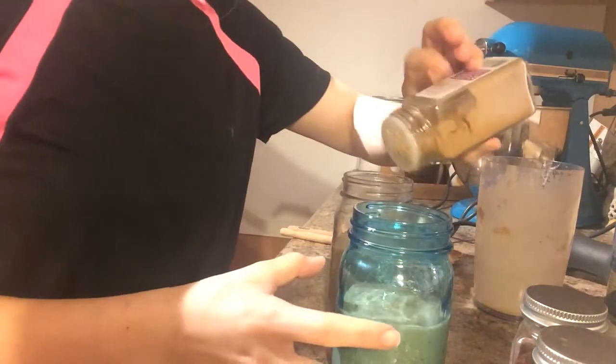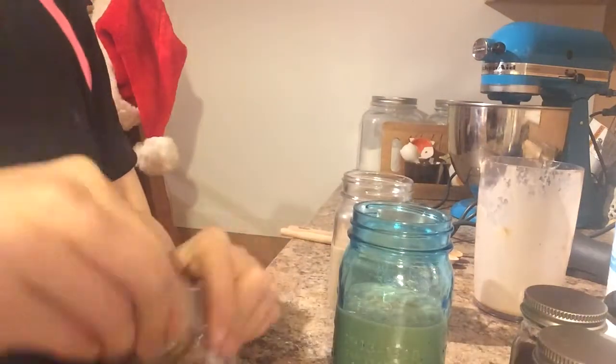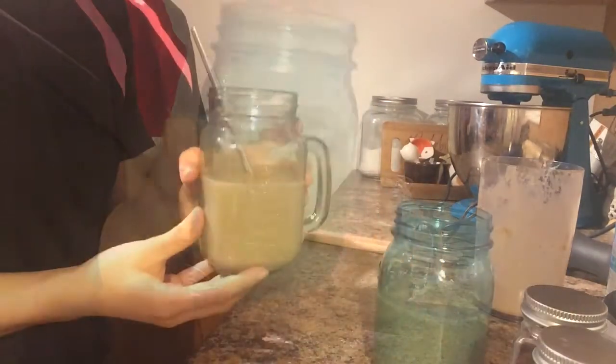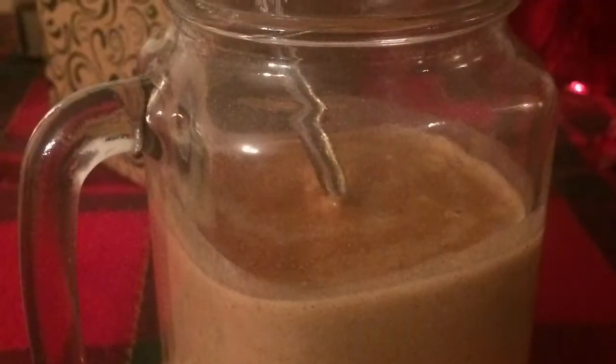After I poured it into my glass I added an extra little sprinkle of cinnamon on top just to make it a little bit prettier, but this is totally optional. Now just enjoy your delicious festive holiday drink — I hope you all enjoyed it.